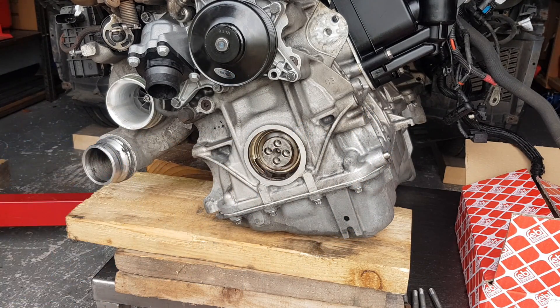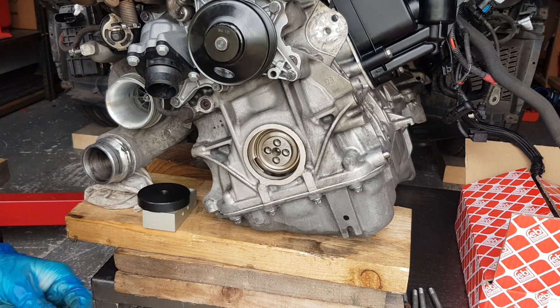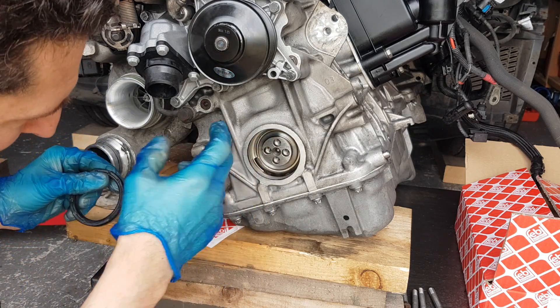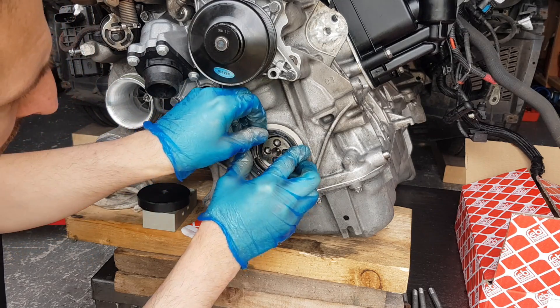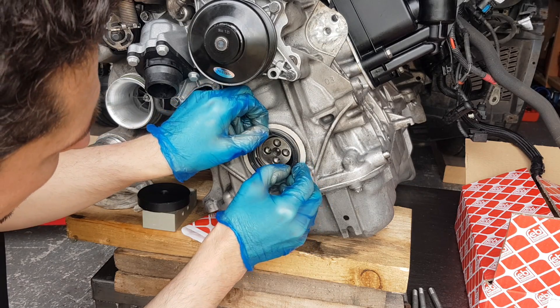Let me show you what I came up with. The first thing I'm going to do is — I've cleaned up the surface, as you can see it's nice and clean now. I'm going to place the seal in here and we need to get it started first.